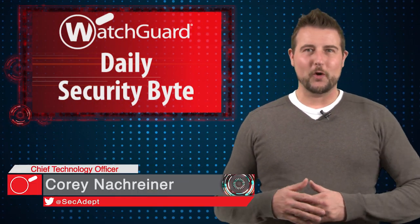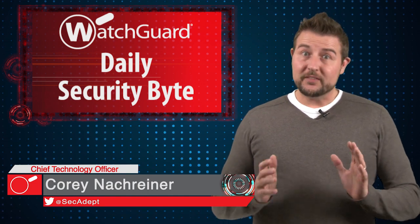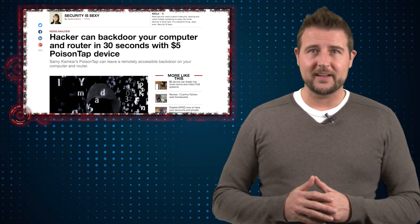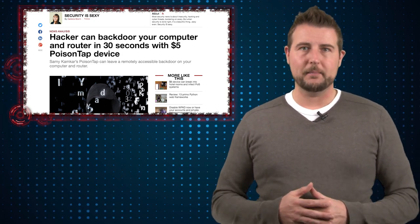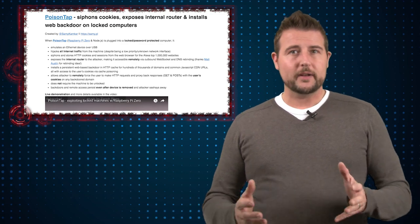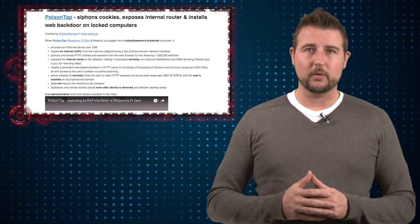Welcome to WatchGuard's Daily Security Byte, I'm Cory Nockreiner. Today's story is PoisonTap. PoisonTap is a new USB hacking device that comes from the creative hacking mind of Sami Kamkar, a well-known security researcher who has created many hardware hack devices that we've talked about before.